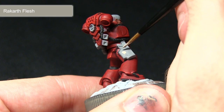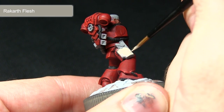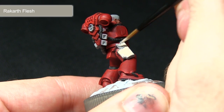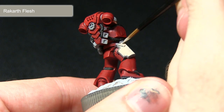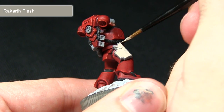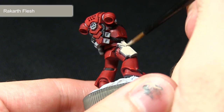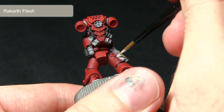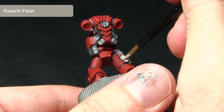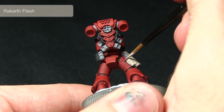I'll be starting off with the base coat of Rakarth Flesh and applying this over the entirety of any holsters or pouches on the miniature. I've gone for a cloth or very pale leather effect as it contrasts really nicely against the bright red colour of the armour. I've mixed in just a small amount of water, and applying two thin coats as opposed to one thick coat will give you a really nice and even finish.